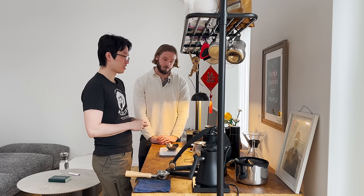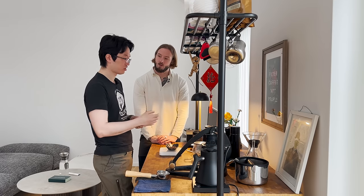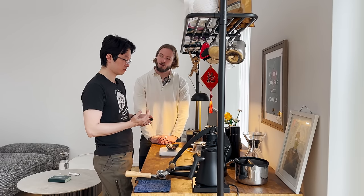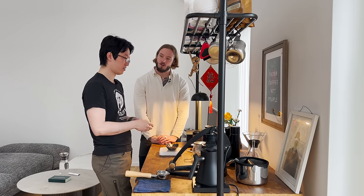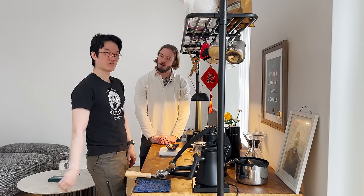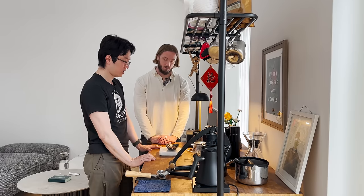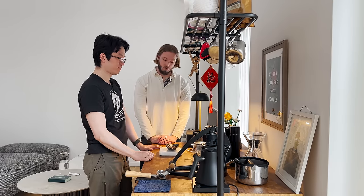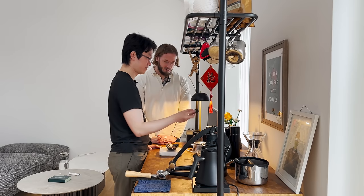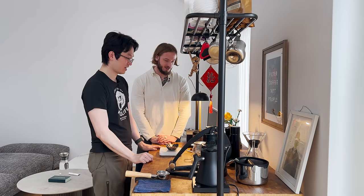The spray water is mainly for static. For this grinder particularly, maybe because of the two burr sets and extra internal structure, if I don't spray water I get less coffee out — some gets stuck inside. So spray water is important. The bottle actually came with the grinder, which is a really nice touch — they thought about everything.